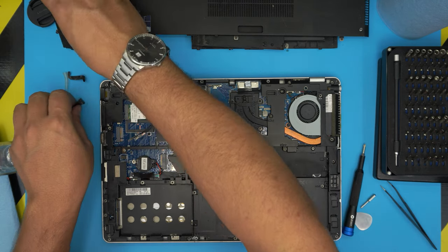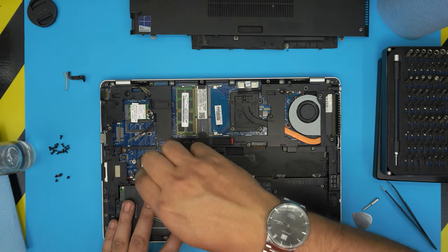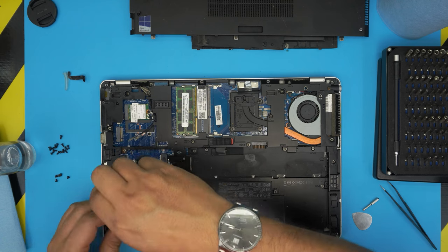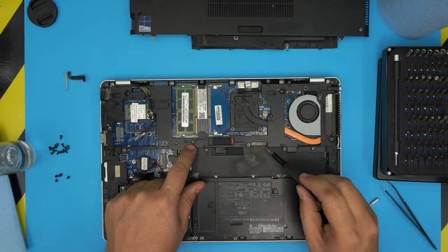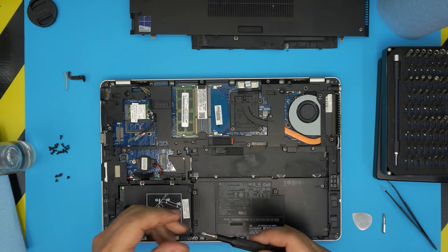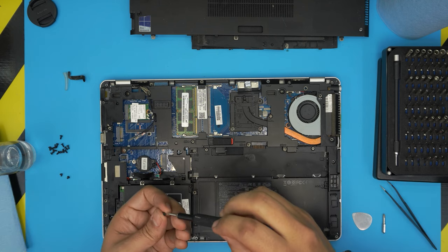Grab the hard drive and place the caddy adapter on top, then set it back in position. Put the caddy screws in. Tighten up the Phillips screws — the ones by the battery connector and the others nearby. Then switch to Torx number eight and put the short screws back in first, mostly under the battery area.